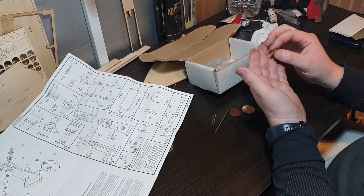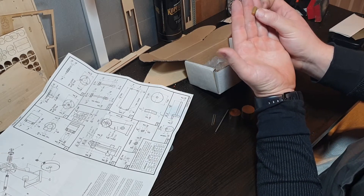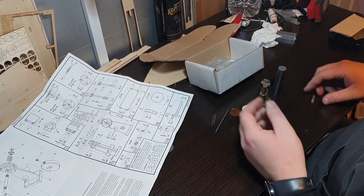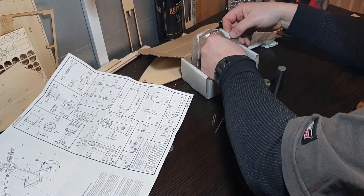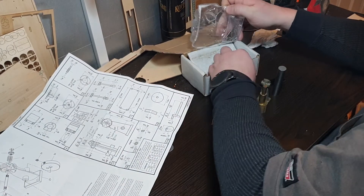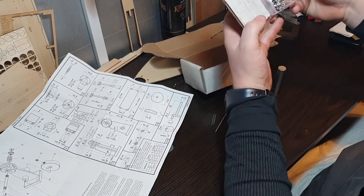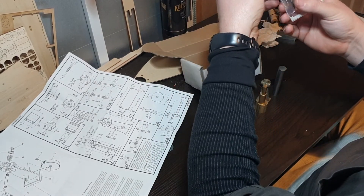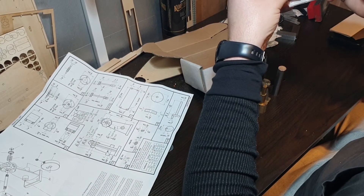That's really small, and when you suffer with sausage fingers like I do, it's all part of the experience. And then obviously we've got some bits of nuts, bolts, screws, and a spring.